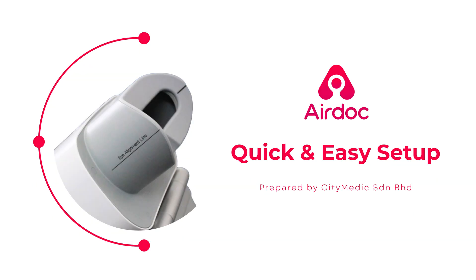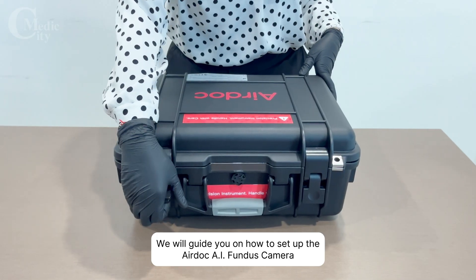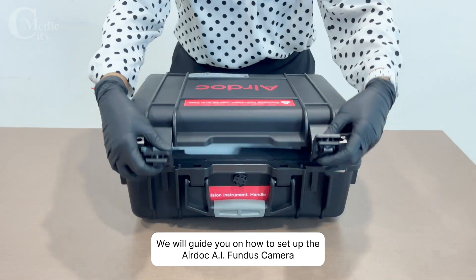Welcome to the AirDoc setup video. In this video, we will guide you on how to set up the AirDoc AI Fundus Camera.